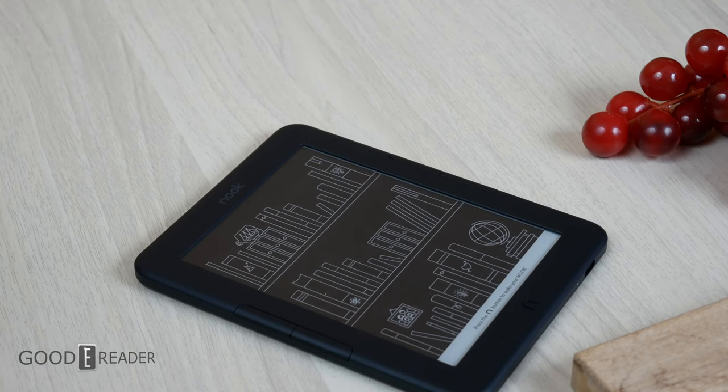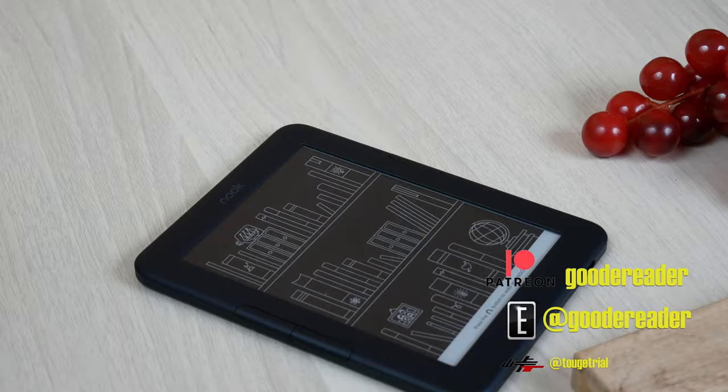We will say once again the next contest we will be back to the normal format. But for now, good luck everyone — you have two weeks. For GoodEReader.com, thank you all so much.